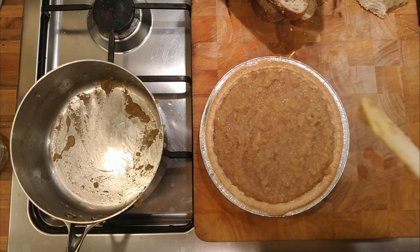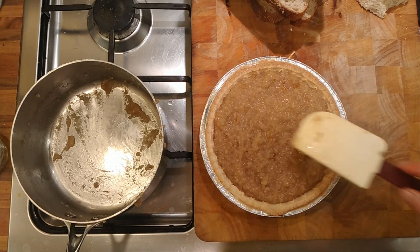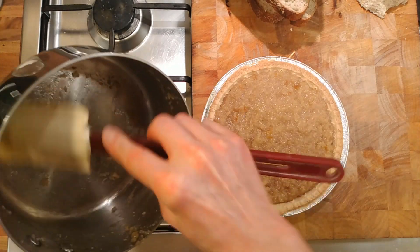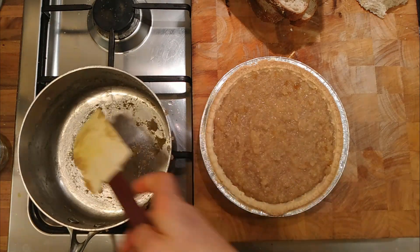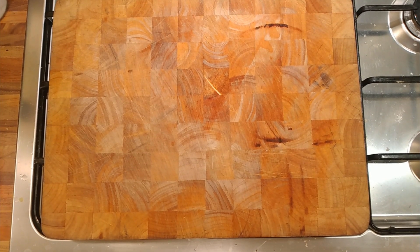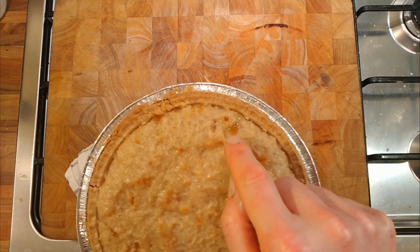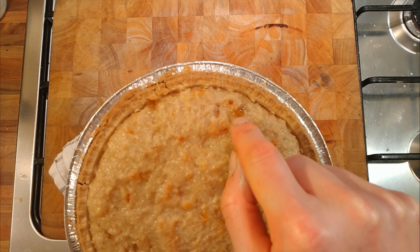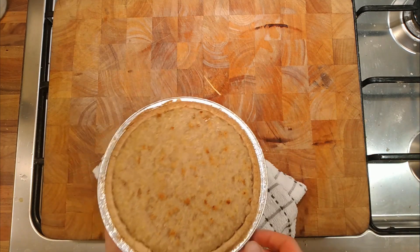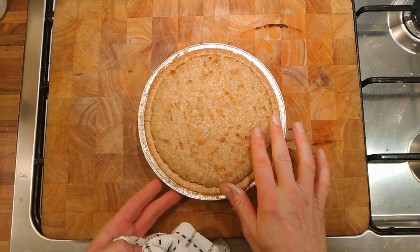180 degrees - actually the recipe says 200 degrees for about 20 minutes, and we'll see how it turns out. After about 20 minutes, let's have a look. It's starting to slightly colour on top, and it looks like it's set - the marmalade has melted into it. We'll see how we go.